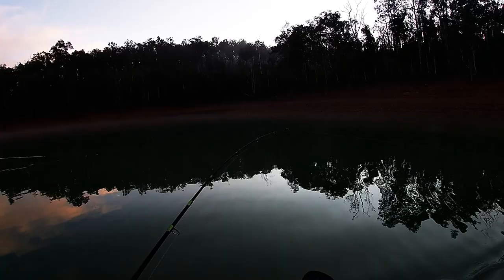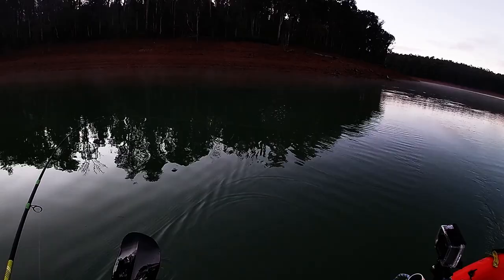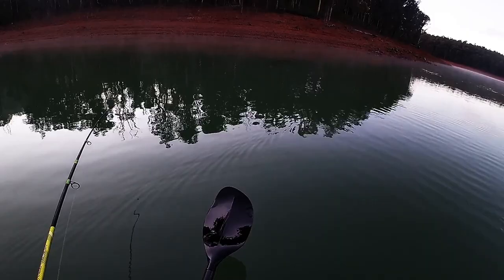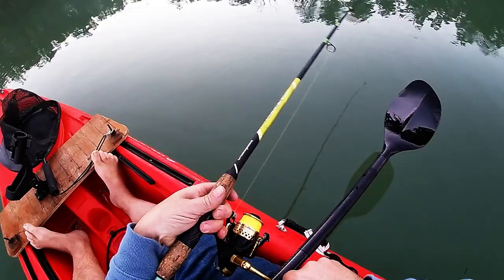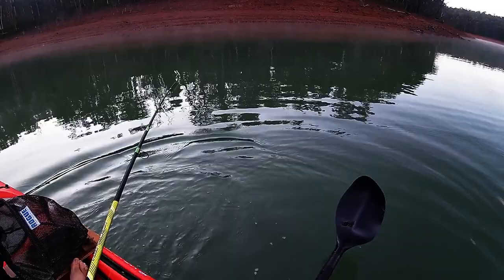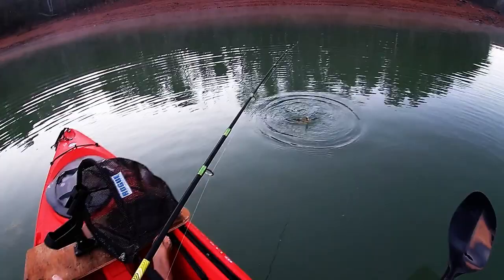All right, I think I got a fish — I do have a fish, awesome! It's not a very big fish but it's a freshwater fish and I'm stoked. Is it a little trout? Could it be a reddie or am I imagining things? No, there's a fish on. It's a little red thing — let's get the obligatory underwater shot.